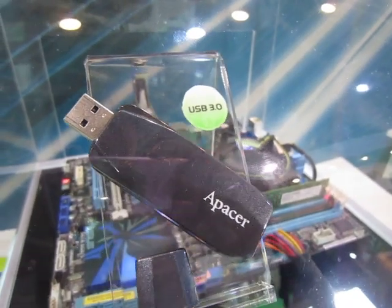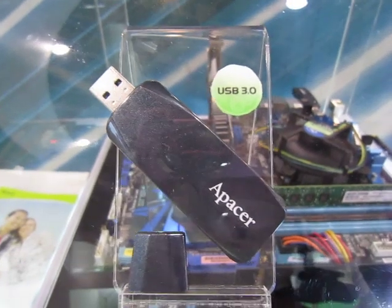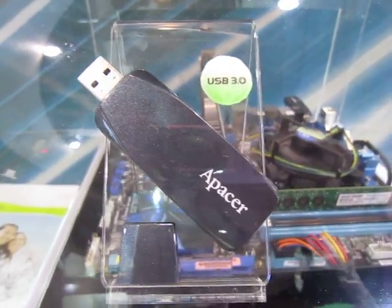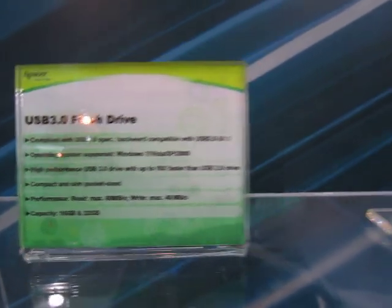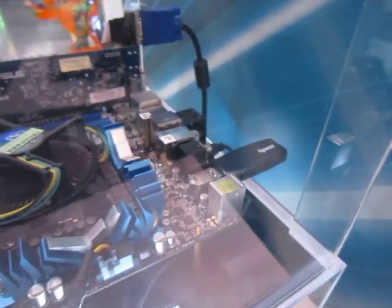Here we see a Pacer USB 3.0 flash drive. It has a read speed of 60 MB per second and a write speed of 40 MB per second. Those are the specs. As you can see on this test machine, it's connected at the back, right here.